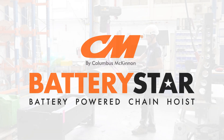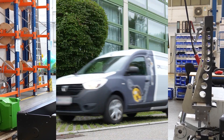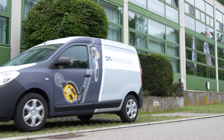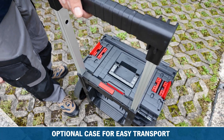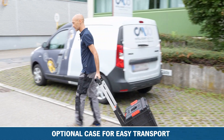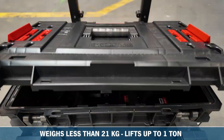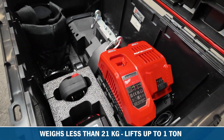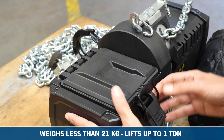The CM Battery Star sets a new standard in ease of use and is ideally suited for the maintenance and repair of cranes. The Battery Star can be easily transported and stored in the optional carrying case, helping to prevent damage to the hoist. Weighing only 21kg when 6m of chain is included, the Battery Star effortlessly lifts loads of up to 1 tonne.